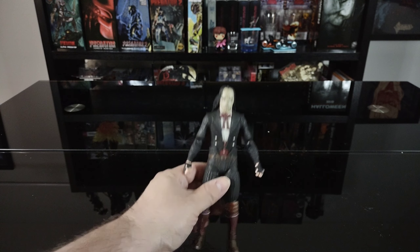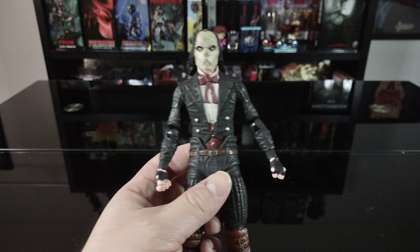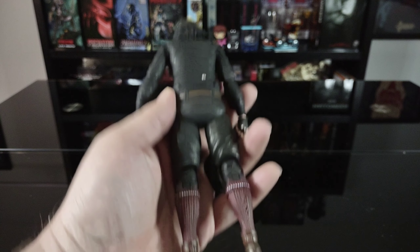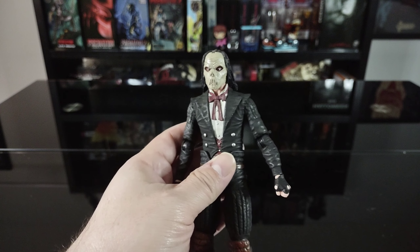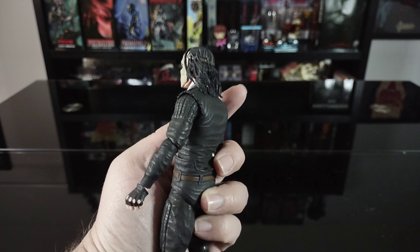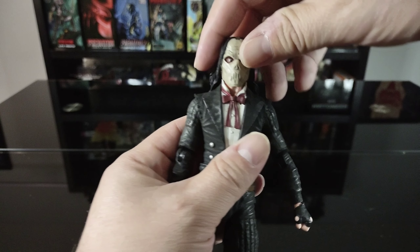Getting the figure out of the box, I was actually pretty surprised — it looks pretty good. I'm really digging the design quite a bit. Like I said, I wasn't too sold on it when they first announced it, which is why it took me so long to pick it up.